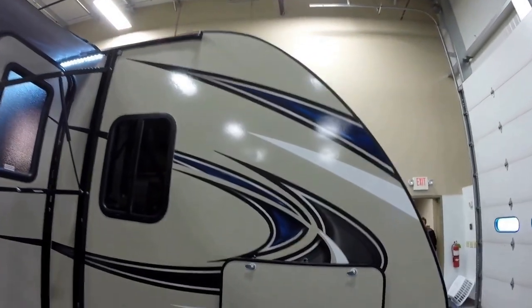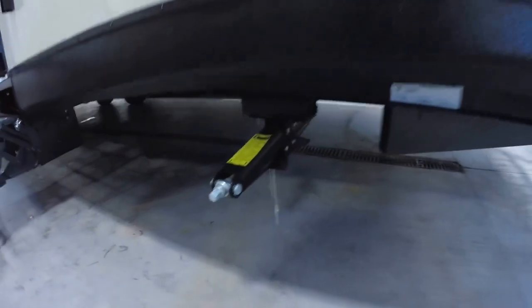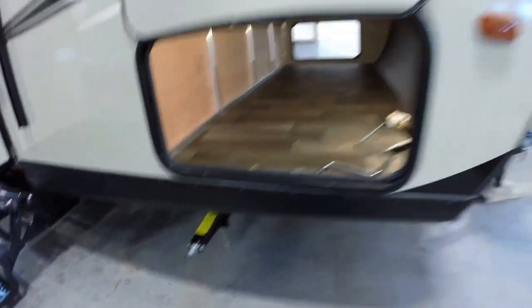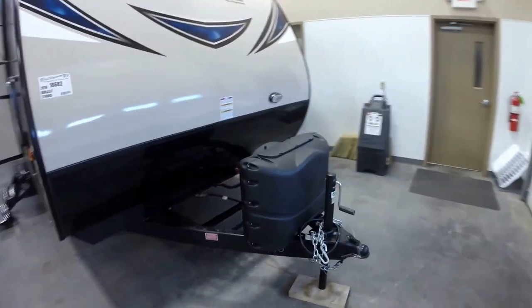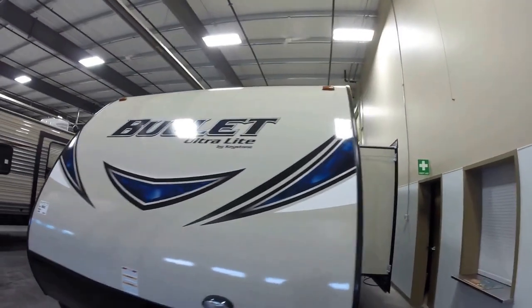Got fiberglass exterior, tons of outside storage, and you can see that aluminum construction. Four jacks, one on each corner — just zip those down with a drill. Two 20-pound propane tanks, and we fill those up for you. Also put an interstate battery on board.